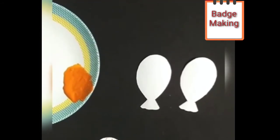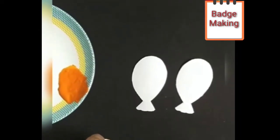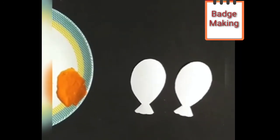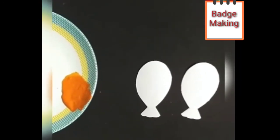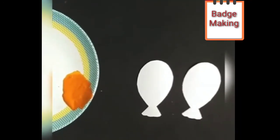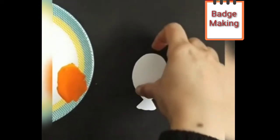Like this, we have to cover the whole balloon with cap printing. Now our orange color cap printing is complete. Keep it aside and take balloon number two.